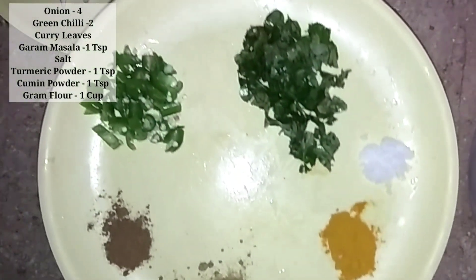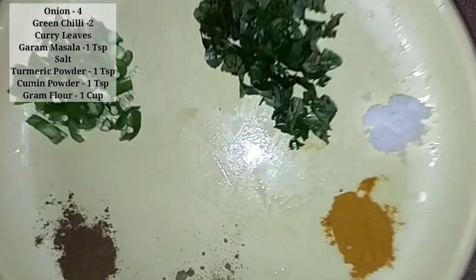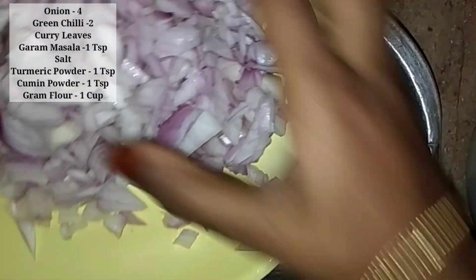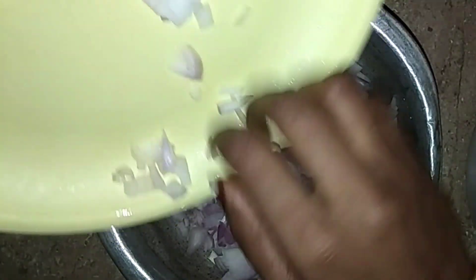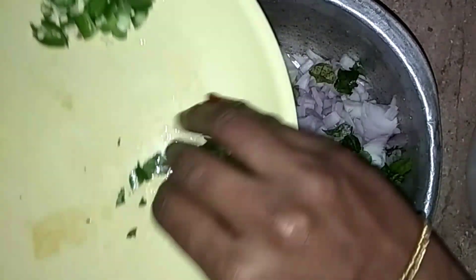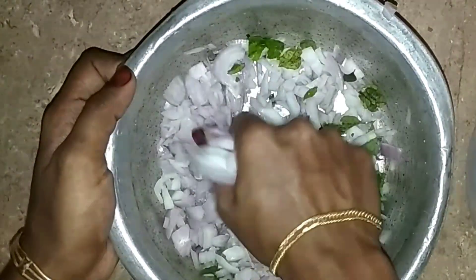We get a lot of things in this video. Now it's our first stage. We started with flour — we got the flour and started the flour. It's a very soft one.